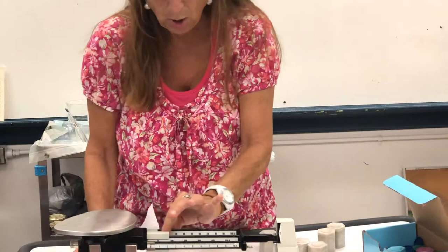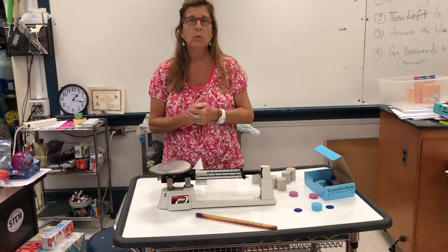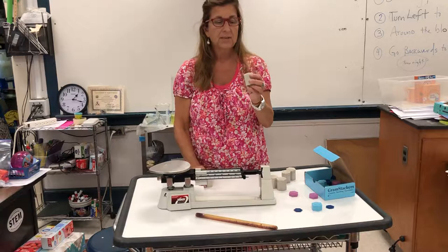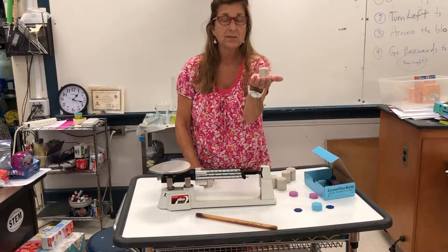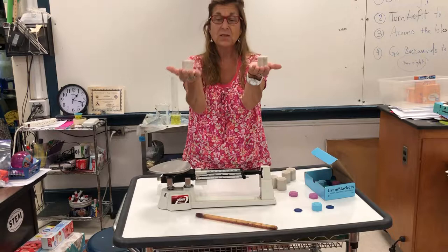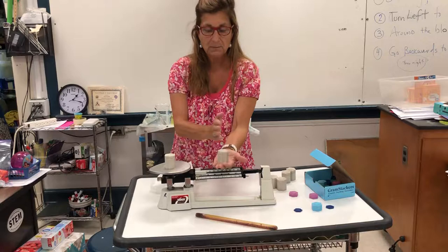Each beam actually corresponds to a different level of mass, and remember we're dealing with mass when we use a balance. This equals that. I brought some masses out to help us with this lesson today and you're going to be using these in class when you're practicing. This is a 50 gram mass. So if I wanted to make this hand balance with this hand, what would I have to put in it? A 50 gram mass — and if you could imagine in your mind, these two things would now balance. So this is a balance, and what we are doing is we're going to balance this mass and then we're going to use the masses on the beams to balance, just as if the beams were the things in my other hand.